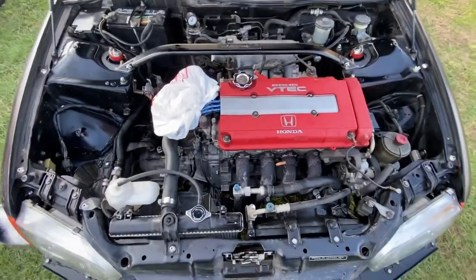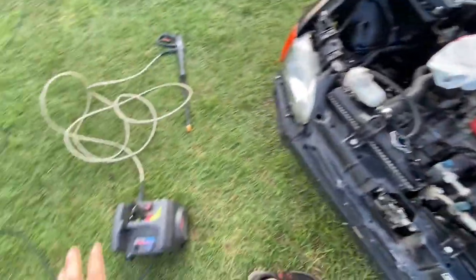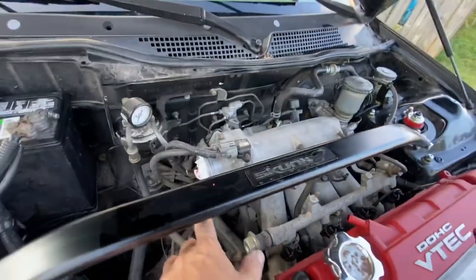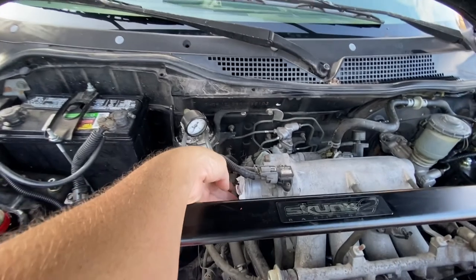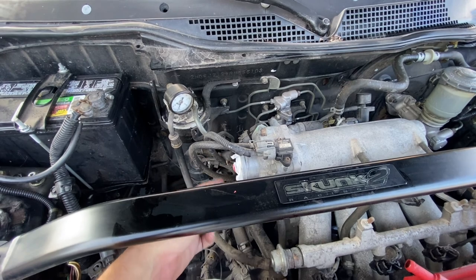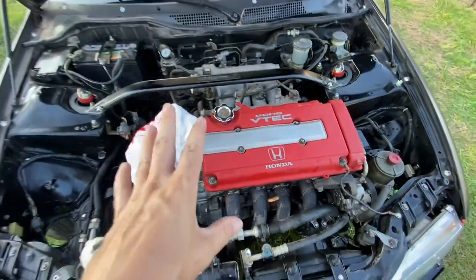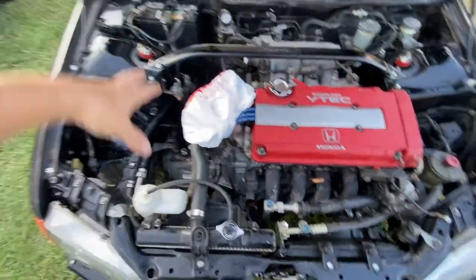If y'all saw this motor a while ago, you would have been like oh my god — it's so gross and nasty. I'm trying to clean it, going through with a pressure washer. I soaked it down. If you're going to do this, make sure you cover your distributor — you don't want to get it soaking wet on the inside. Over here on the throttle body, I just took that big intake off. I'm going to put paper and bags in here, wrap it and put tape on it. Also I'm going to put tape over this so no water can go back in. When you're spraying, don't spray directly into it — focus on getting down the fender wells and block area.